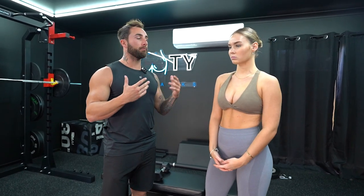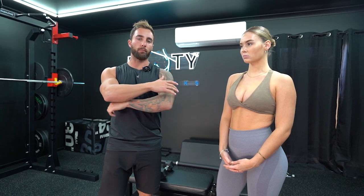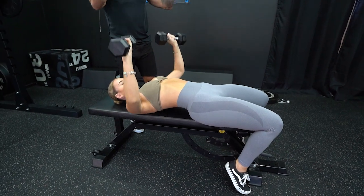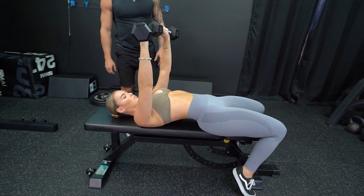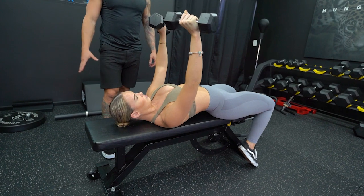Next up we're going to be doing dumbbell chest press. This is not going to make your breasts bigger, but it is going to even out your musculature between your chest, shoulders, and triceps. I'm going to show you a small variation to make it more triceps and shoulders so you avoid getting too much muscle in the upper chest. We're focused on keeping the dumbbell slightly turned in. This variation will work the triceps and the shoulders more than going elbows all the way out. We're really focusing on tricep pressing while using our chest and shoulders as the assisting muscles.